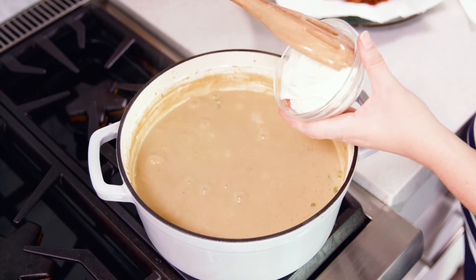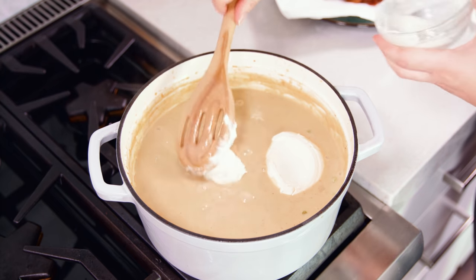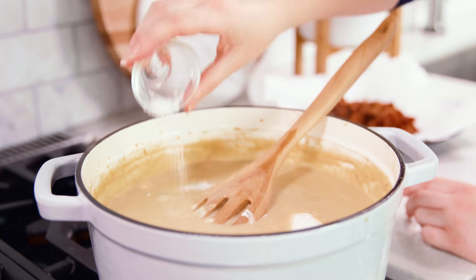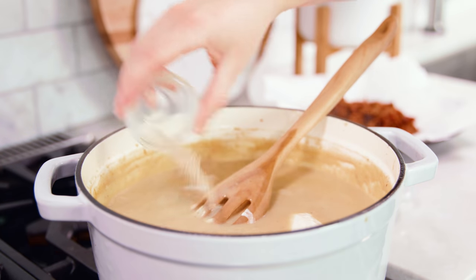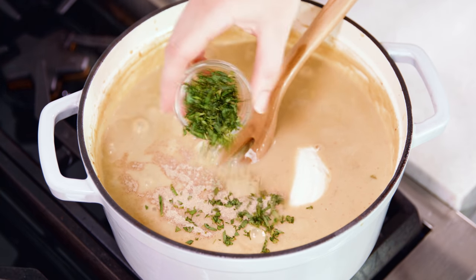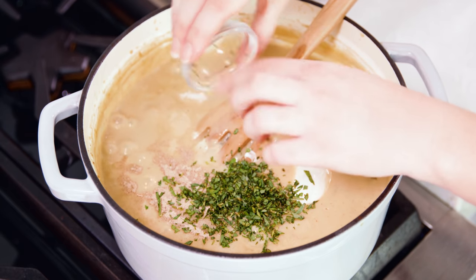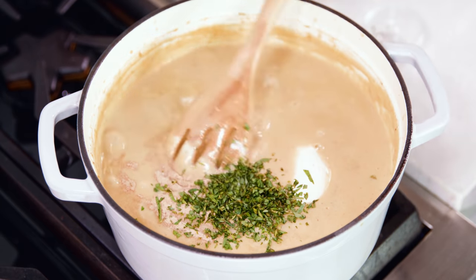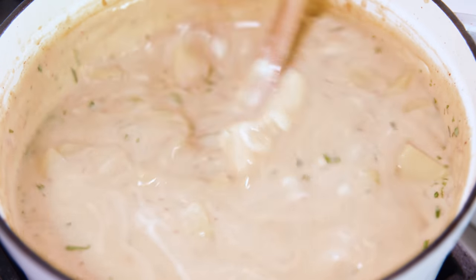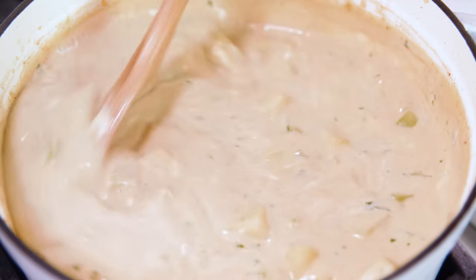Then add in 1 cup of sour cream, season with about 1 teaspoon of salt — do this part to taste — and 1½ teaspoons of white pepper. The special ingredient that takes this over the top is either 1 tablespoon of fresh tarragon or 1 teaspoon of dried tarragon. It adds the best flavor. Stir this in until the sour cream is fully melted into the soup.